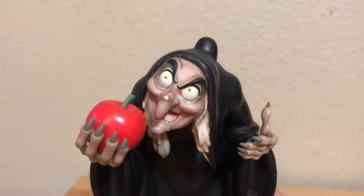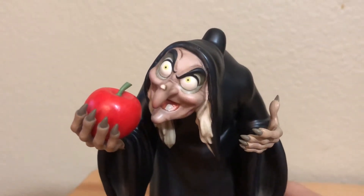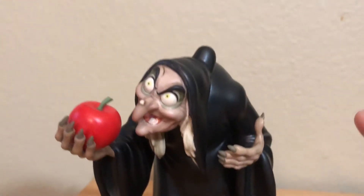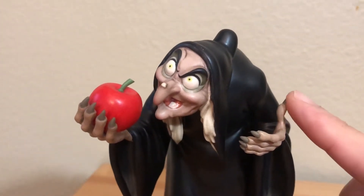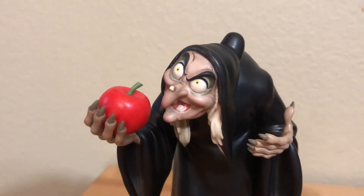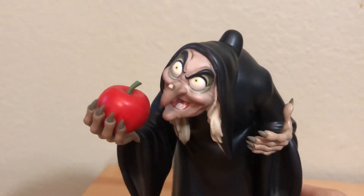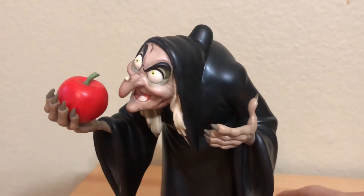Of course, you couldn't have the Witch without that iconic poison apple, and it's got a very shiny red color, as if it's tempting Snow White to eat it. Her hands, according to the description, are made of pewter — I assume because of all the fragile pieces like the nails and the long fingers, you need something more sturdy that won't break easily when touched.